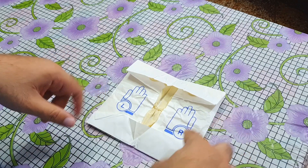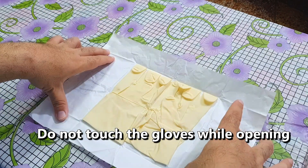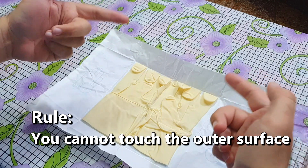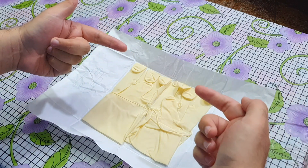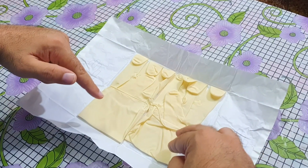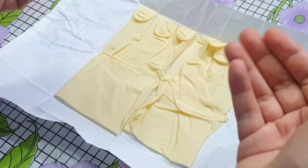Right and left sides are indicated on the packet. Open it, taking care not to touch the gloves while opening. The rule to wear the gloves is simple: you cannot touch the outer surface, but you can touch the inner surface. We have to keep the outer surface sterilized. You can see the inner surface is folded back on itself so that we can pick it up without touching the outer surface.